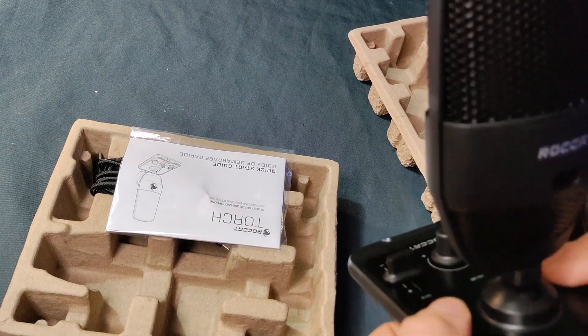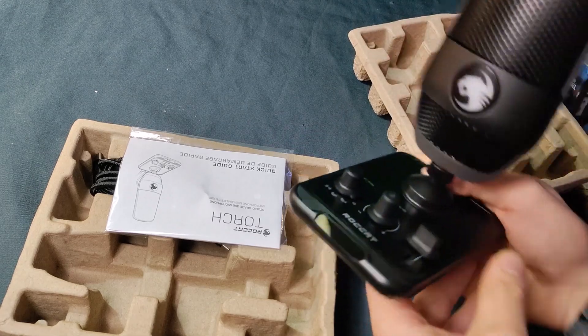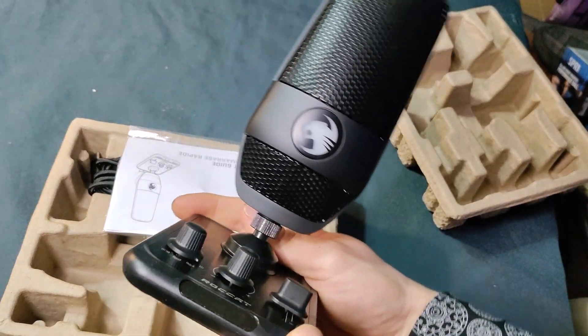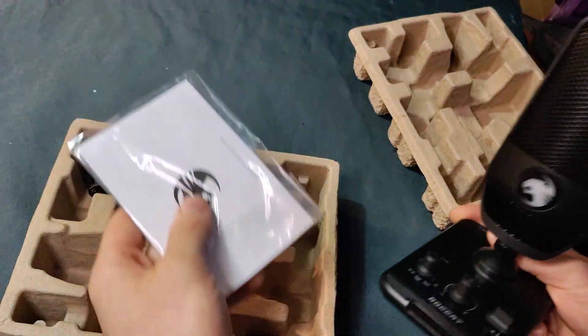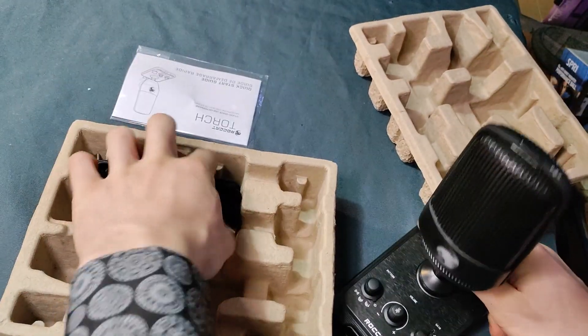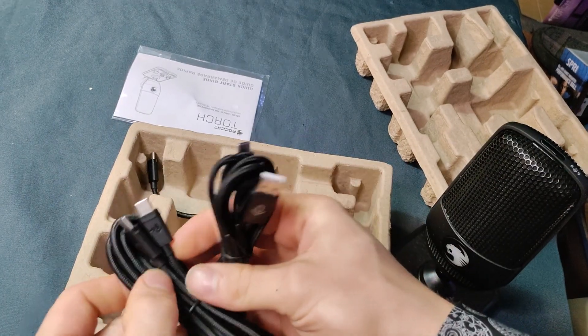It's got a gain knob right on it and a touchless mute — you can adjust the distance and wave your hand over the top to mute it. There's also a button if you don't like that functionality. The RGB changes depending on where you have the gain set, and the lighting has four settings for different levels of brightness.